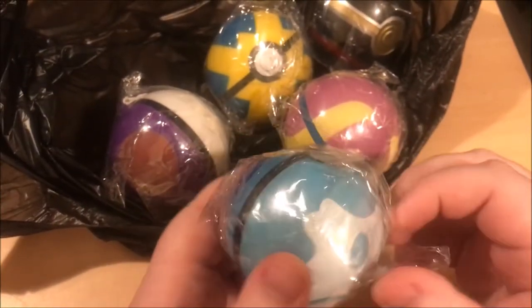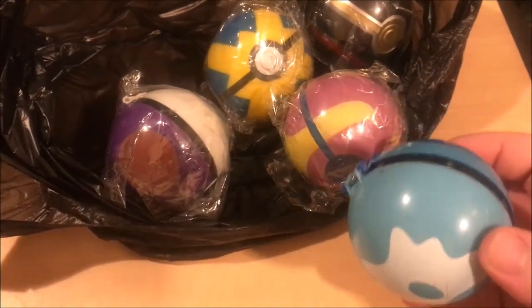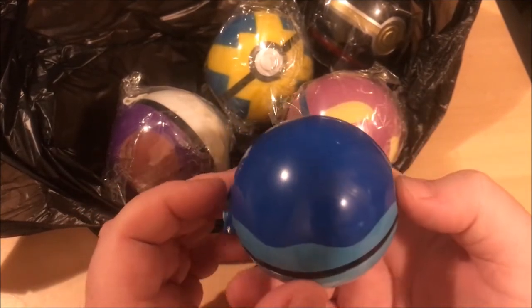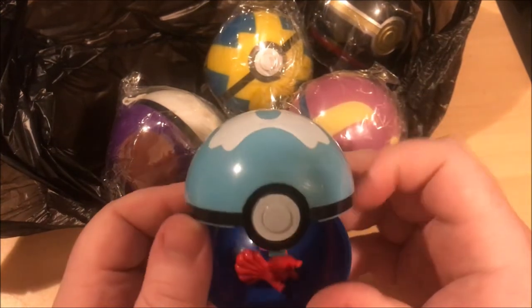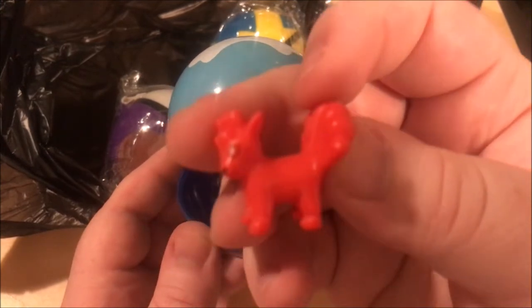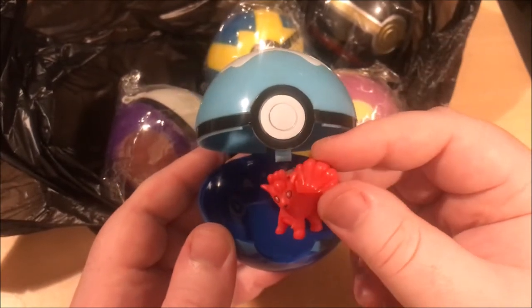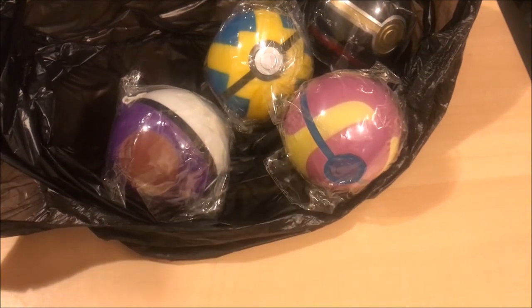Dive ball. At least the pokeballs look alright. I almost broke the first one because I only had to press the button. What is the top - is that the top of it? Dive ball and water type tentacle are the complete opposite. Oh wait, that's the top of it - I was wrong. Vulpix! It's not the worst looking. It's not great, but it's better than some of the other ones we've seen. Not the worst, definitely not very good.